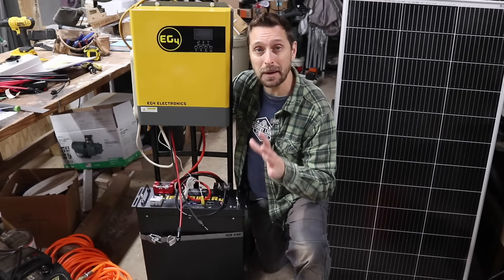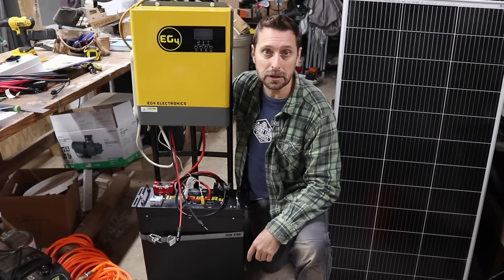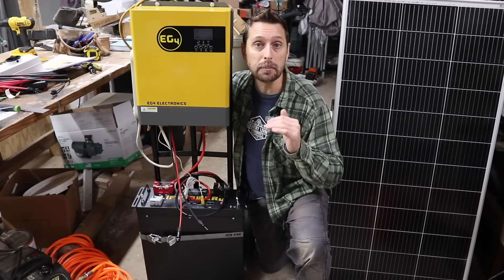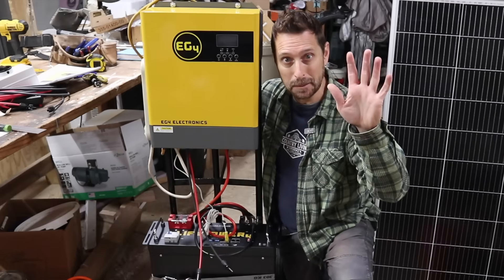If you have any questions about this build or the EG4 3000 EHV, please leave them in the comment section below. Go check out our series of videos on how we built our Victron system to power our barn. Have a beautiful blessed day — we'll see you next time.